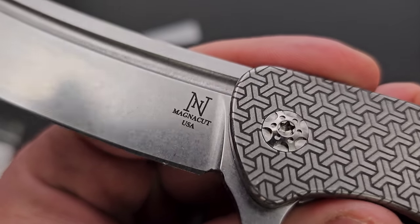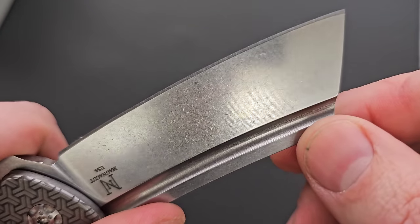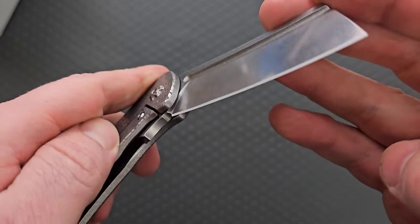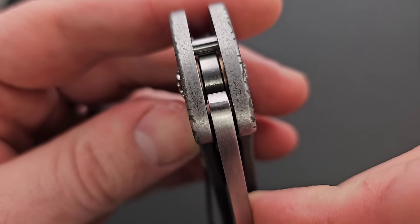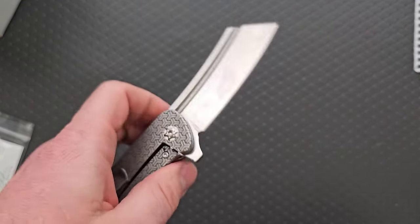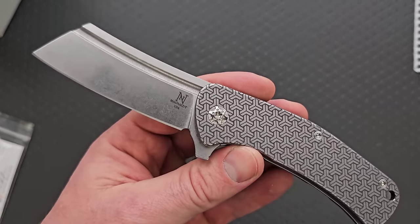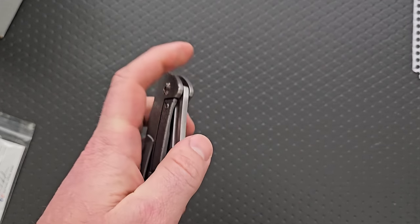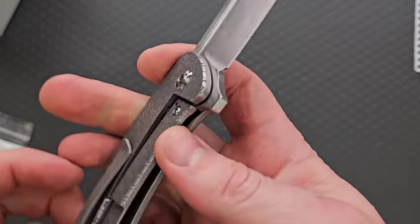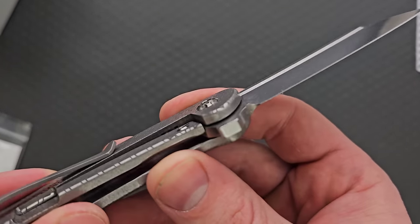MagnaCut USA. Beautiful stone wash finish — this is my absolute favorite when they do high reflectivity and then a heavy media wash on the blade; it just looks really, really good. So we have — I believe — bearings. And you can get at the fuller for the reverse flick. We've seen this profile many times — the handle profile isn't anything specifically unique and the blade profile also is not specifically unique, but it is cool to see them combined in a US small batch sort of configuration. We do have a steel lock bar insert, which is honestly kind of surprising — a lot of knives in this tier don't have them, so it's nice to see that we actually do.